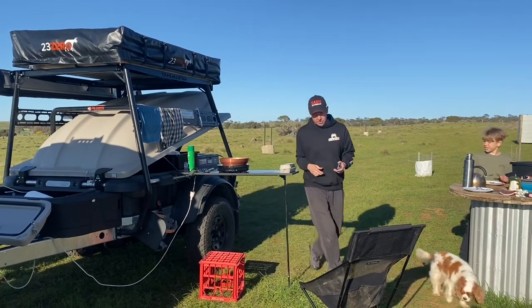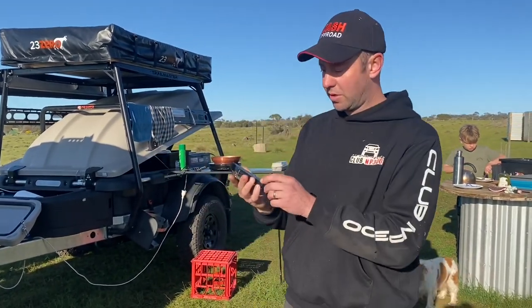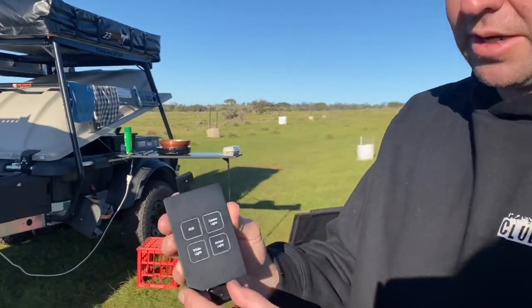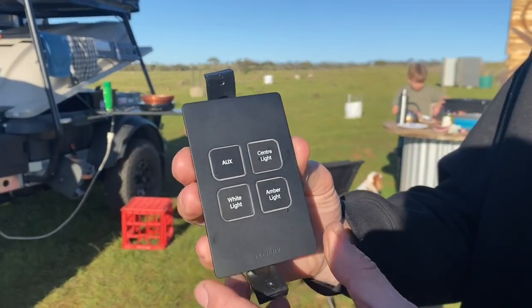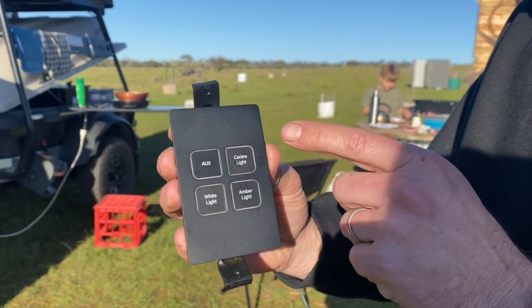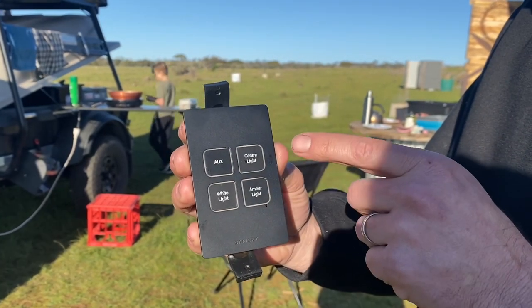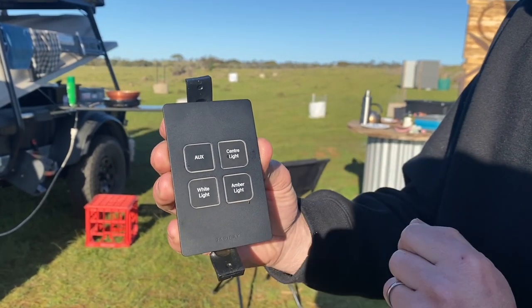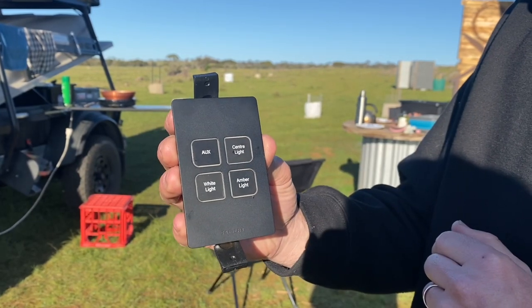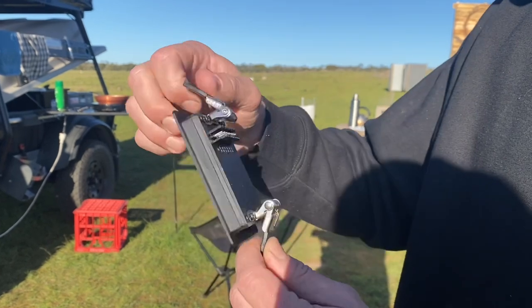Morning time and I've pulled the switch out so you can have a closer look at it. You can order these with what I've got written on here - this is the standard way of ordering it: center light, amber, white, and then the auxiliary. That's 2 amp, 2 amp, 2 amp dimmable, and auxiliary is 8 amp non-dimmable.